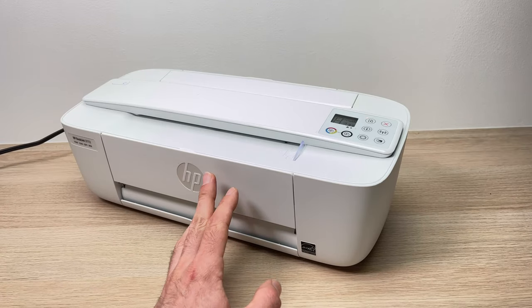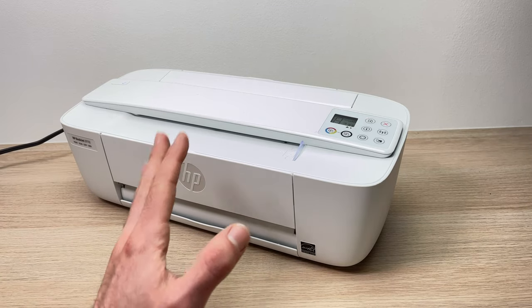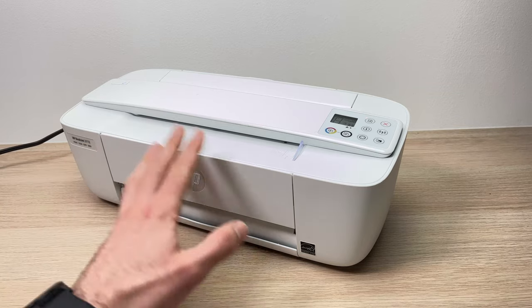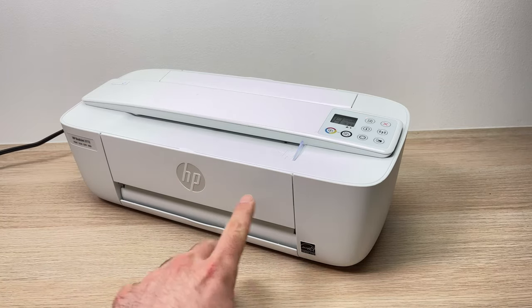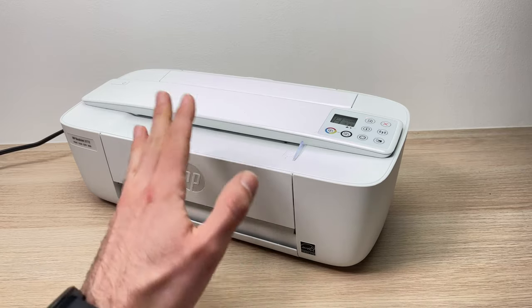In this video I'll show you how to fix a carriage jam on your HP DeskJet 3700 series. In this case it's a 3772, but it works with any other model that looks just like this one, and there are many of them.